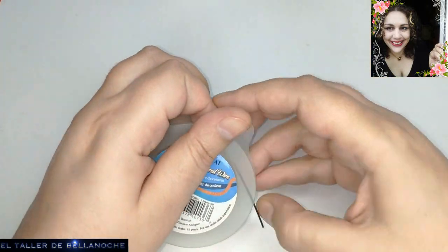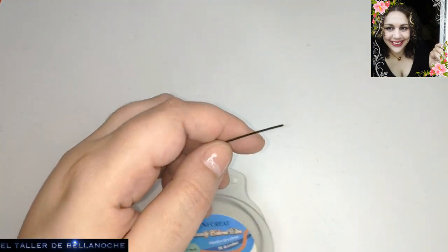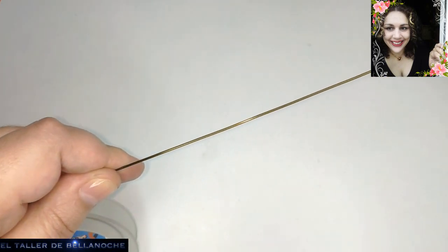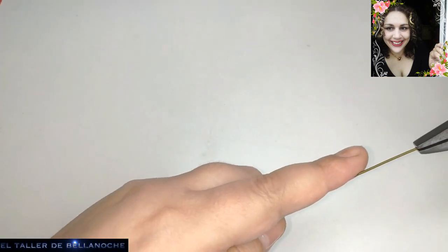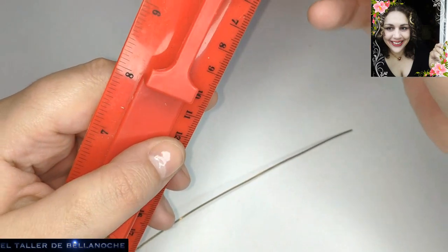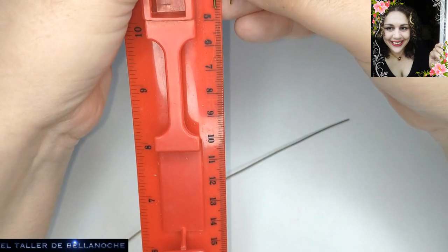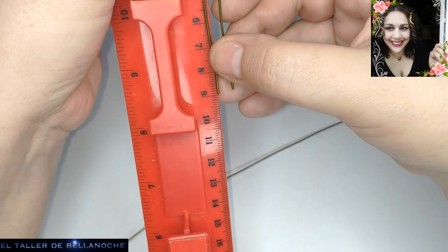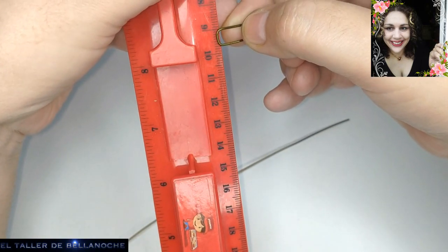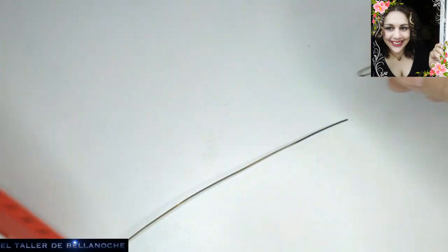We are going to keep cutting the eslabones like this. We are going to make sure that the size of the eslabones is correct: 4.5 cm plus 4.5 cm equals 9 cm, plus the curve, which is about 10 cm total.